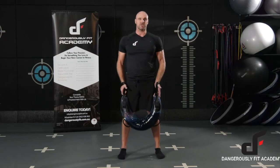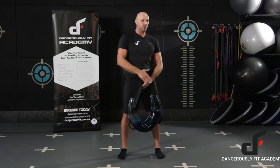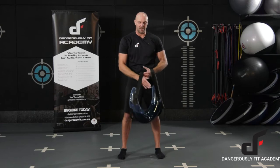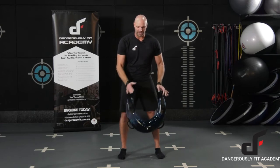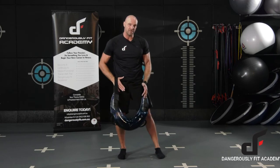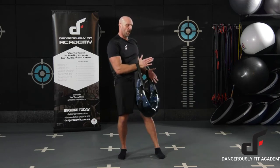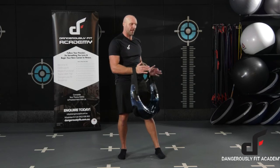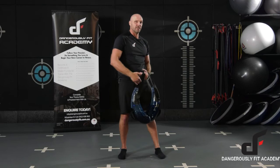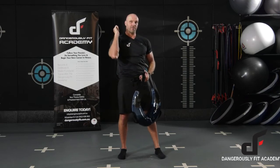If I try and do this movement square on facing forward, I can't get that arm around my head — I'm going to get stuck. So there are three things you need to think about here. Number one: shift the weight onto that opposite leg. Number two: turn my thoracic to face the bag. And as I turn to face the bag, number three: whip that arm around the head.